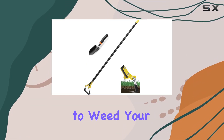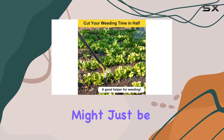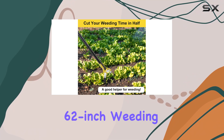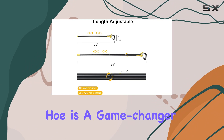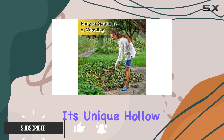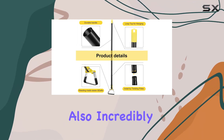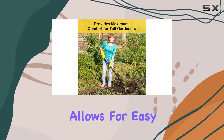If you're tired of bending over to weed your garden or struggling with flimsy tools, the whole garden tool might just be your new best friend. This 62-inch weeding loop stirrup hoe is a game changer for anyone serious about gardening. Its unique hollow design is not just visually striking but also incredibly practical.